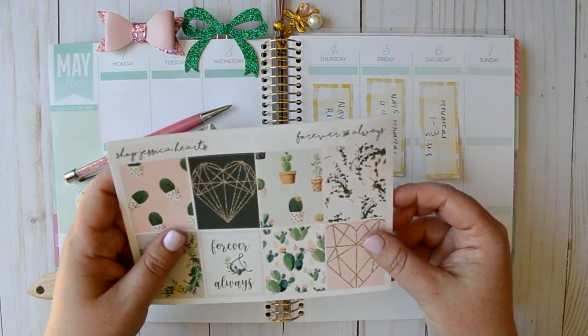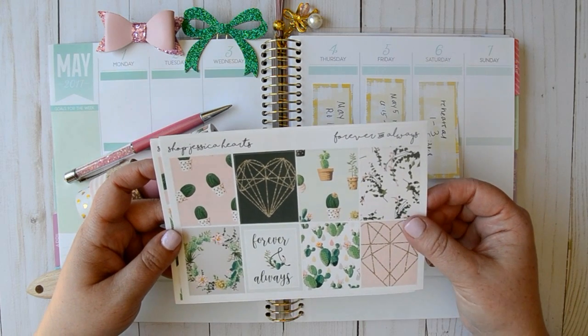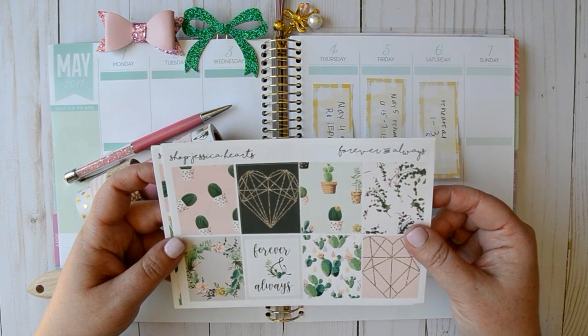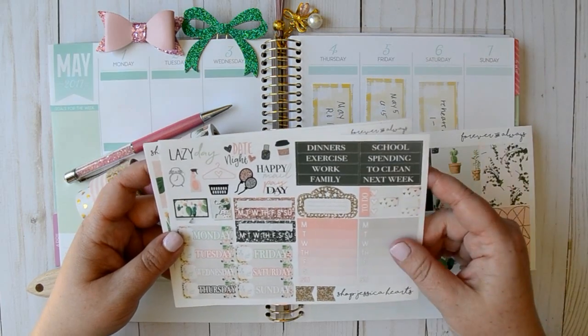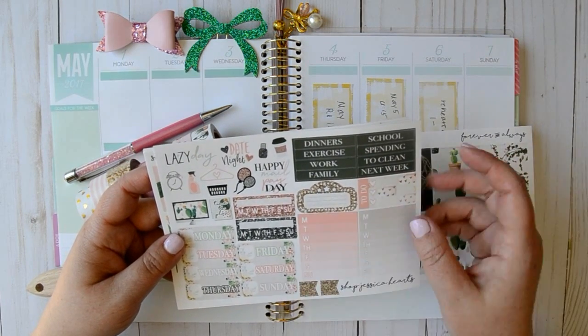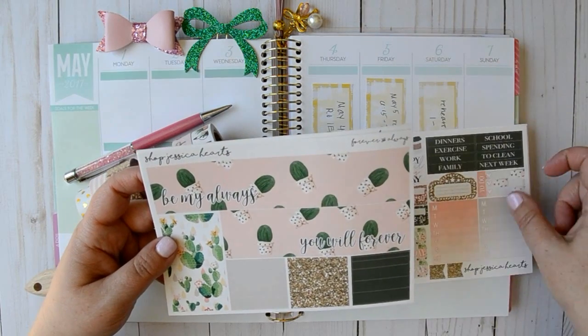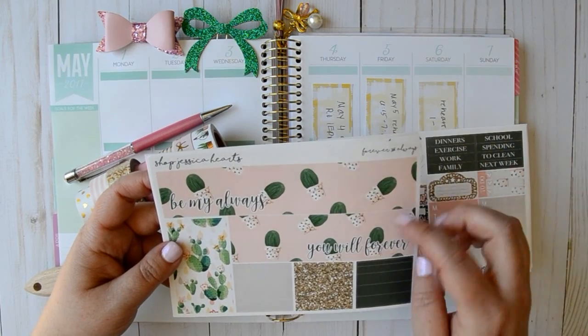I'm going to show you the kit really quick. This is from Shop Jessica Hearts. This is the Forever and Always kit and it's got all the beautiful succulents — it's pink and green and just absolutely gorgeous. So here's our full boxes, our sidebar stickers as well as our date covers, some functional deco. Here's our bottom washi — it says 'you will forever be my always' — and then all of our other washi.